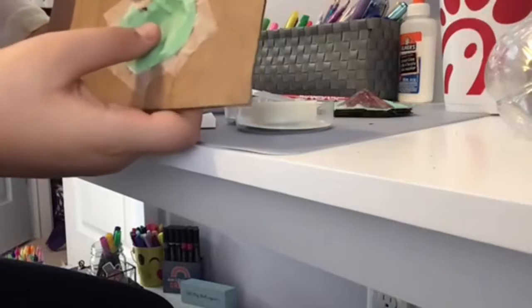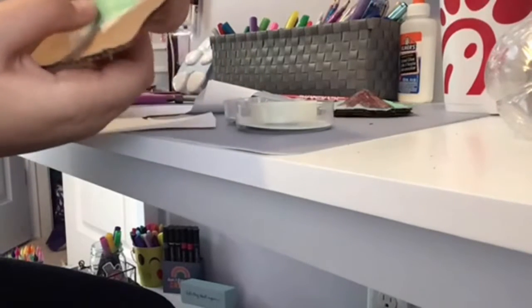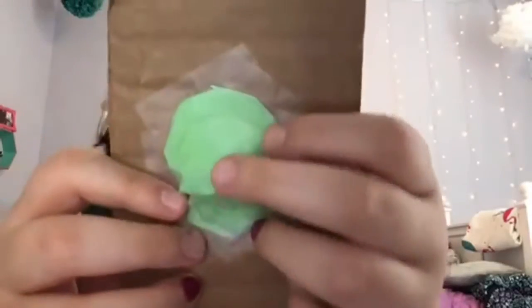We are done and it pops very nicely - I like it! I hope you enjoyed and I hope this helps with making a puppet. Hope you liked this video and I hope it helped, bye!